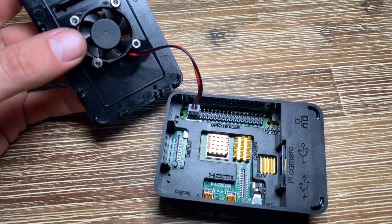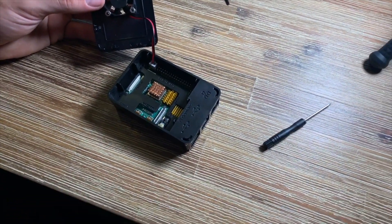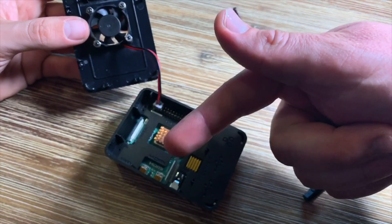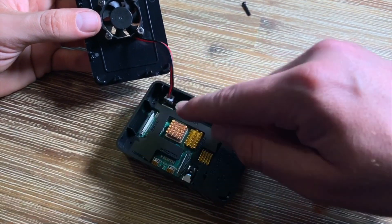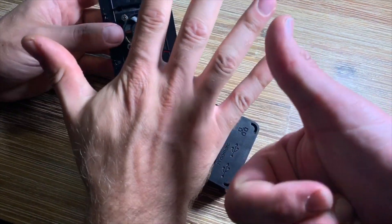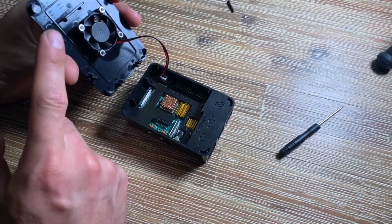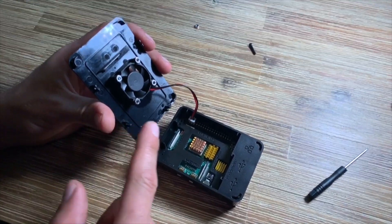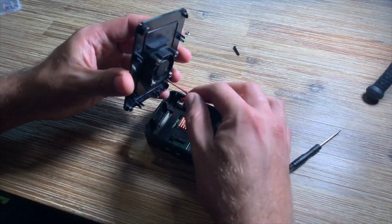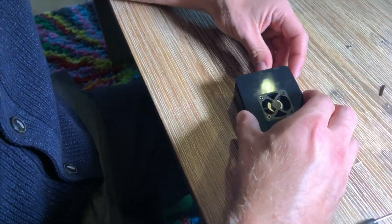Here you can see the small connector on the fan with red and black wires. It connects to pin number three and pin number five of the GPIO header. This supplies electric power to the fan to keep the surface inside your Raspberry Pi cool. It's a little tricky to count the pins but you can see we docked it correctly — it's pin four for the red wire and pin six for the black wire.